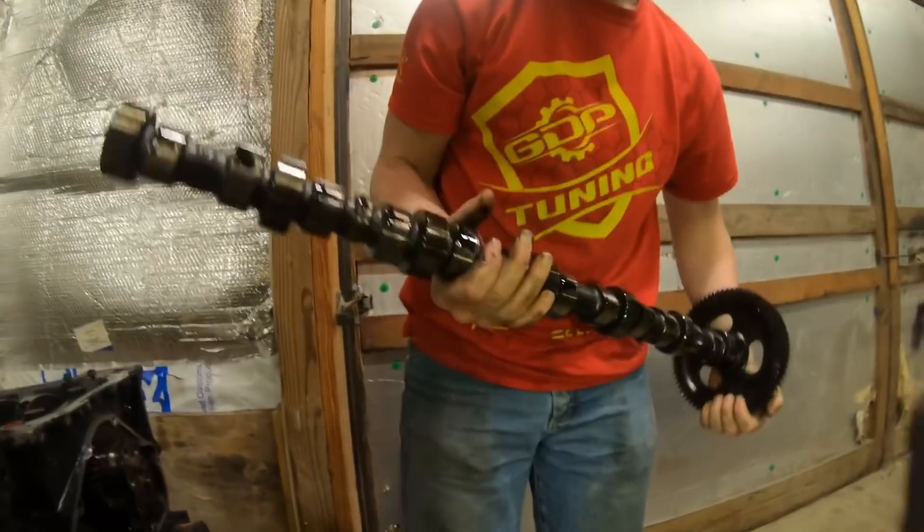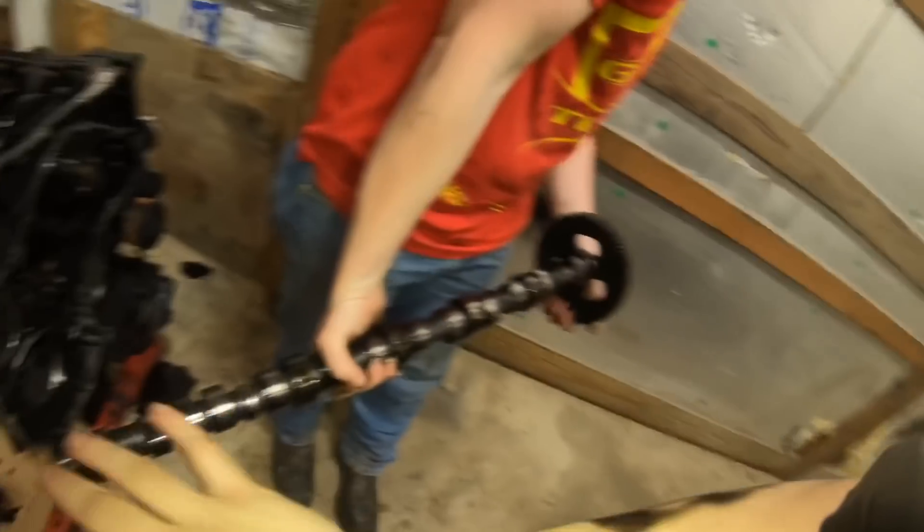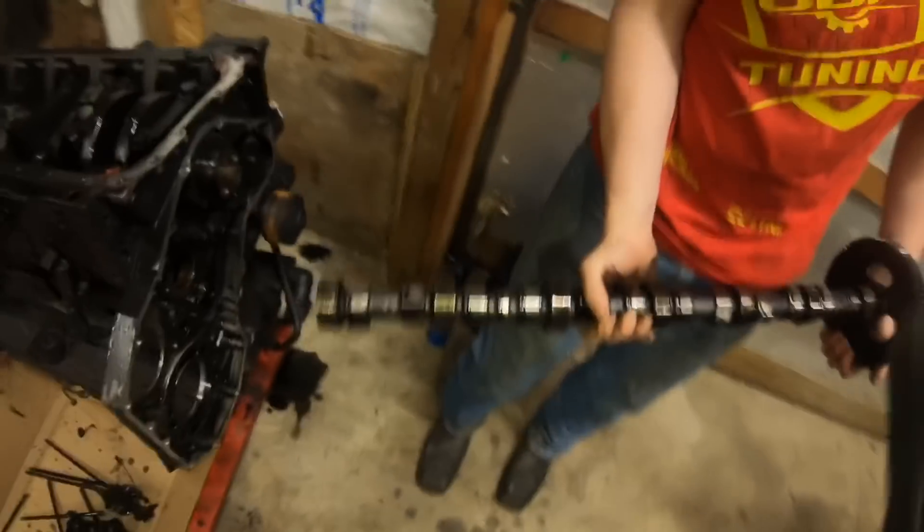We took it out and then we lubed it up with some good assembly lube — I don't know where it's at, it's over here somewhere. We basically covered this thing in assembly lube and then he just sticks it back in.